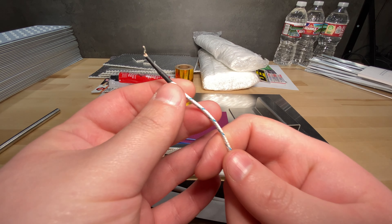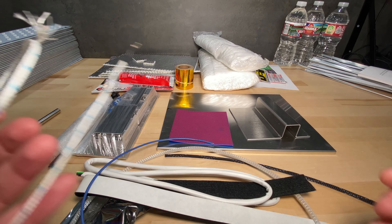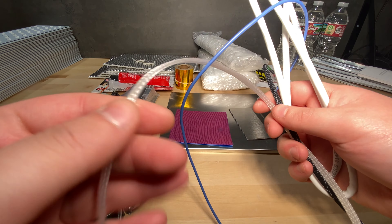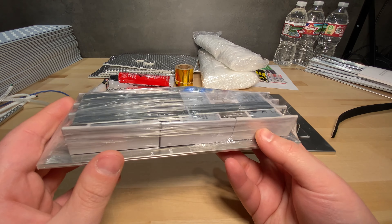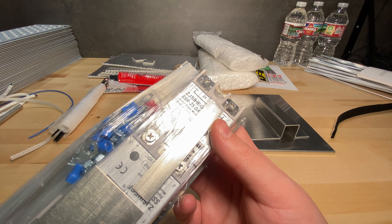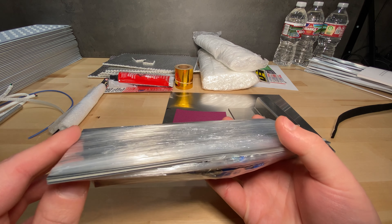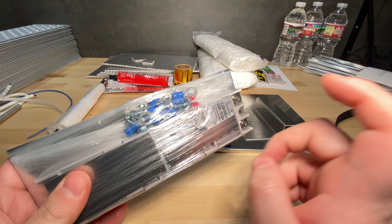You also get the thermocouple — I think it's a type K thermocouple — for measuring the chamber temperature inside. The rest of what's in here is just wiring, sleeving, and zip ties. Going back to the SSRs, you get three SSRs — again, some no-name brand. There are a bunch of small aluminum plates on one side and a bigger one on the other, probably meant as a heatsink.